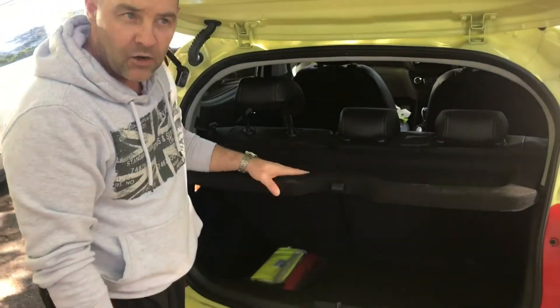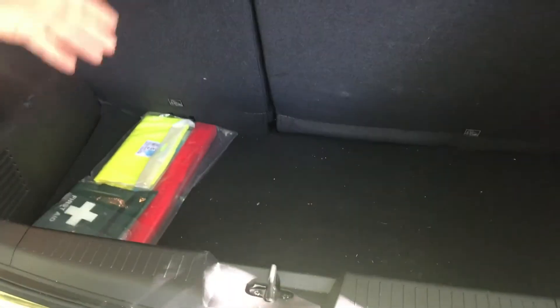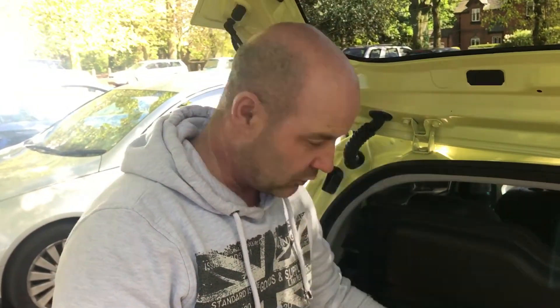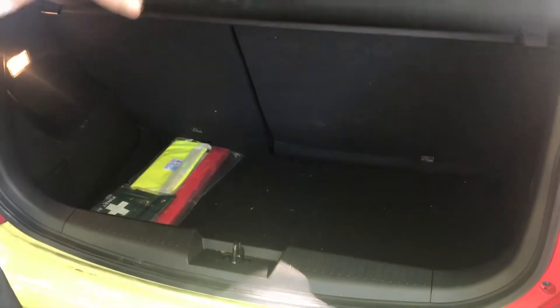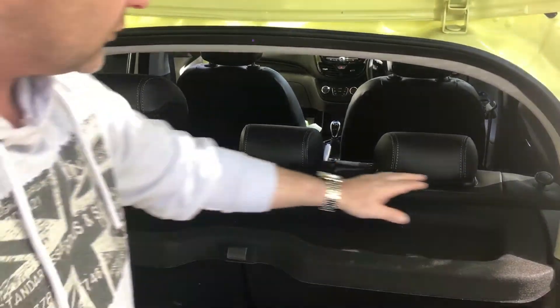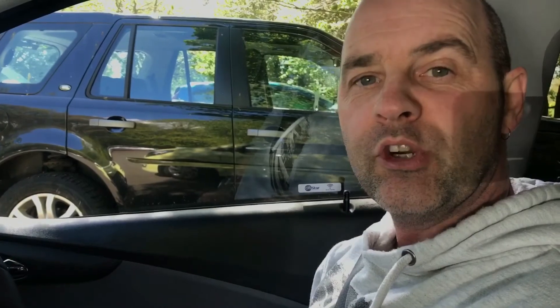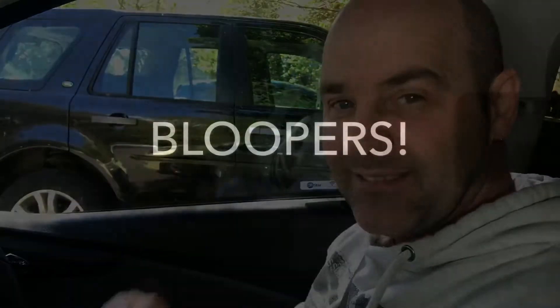The boot seems adequate for the size of car. As you can see, you can get loads of shopping in there — we normally get about six good-sized bags in there. It also has a split rear seat, so you can either have the two seats down or just the one seat down, which makes plenty of room for a pushchair or things like that. That's my video — hope you enjoyed it. See you soon, bye bye!